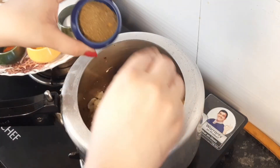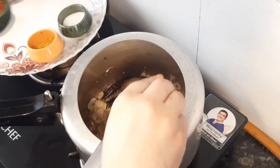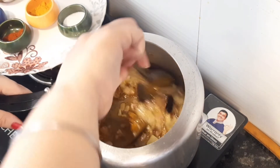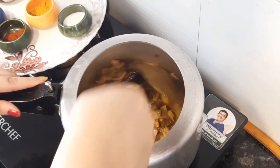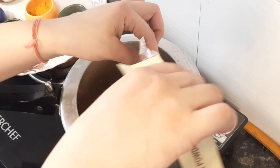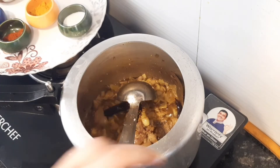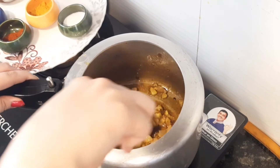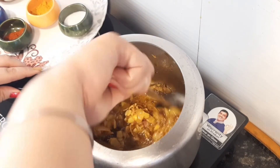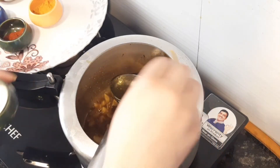Add 2 tablespoons of coriander powder. Then add 1 tablespoon of red chilli powder and 1 tablespoon of turmeric. Mix it well. Add 1 tablespoon of amchur powder and 1 tablespoon of salt.